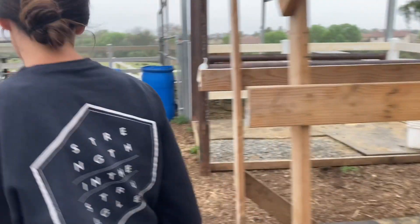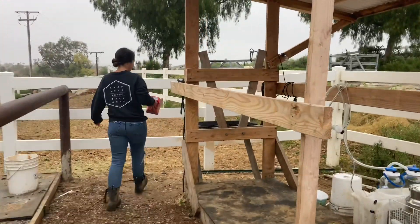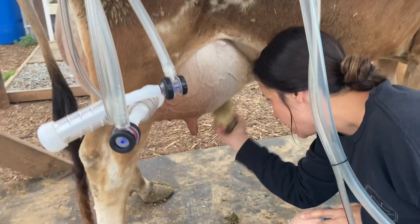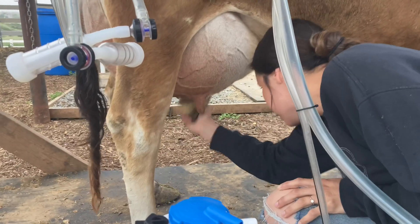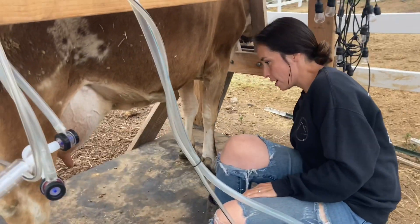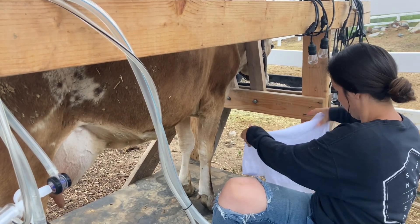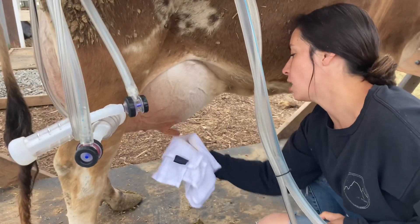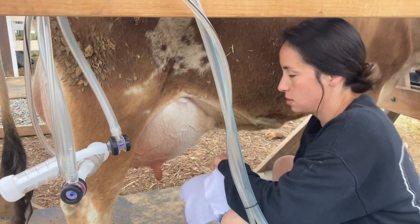We're going to go get Cherry some feed — about six to seven scoops. Then we're going to brush Cherry's udder off and remove any loose hay or debris so we don't want it going in our milk. We're going to take our soapy rags and give her a thorough washing on the teats — just the teat and about an inch around the top of the teat — and we wash until the rag is completely clean.